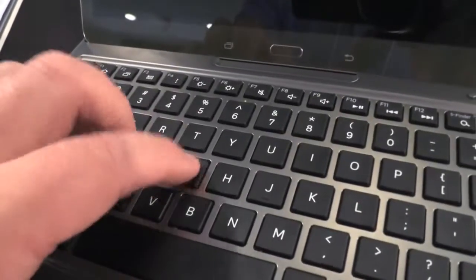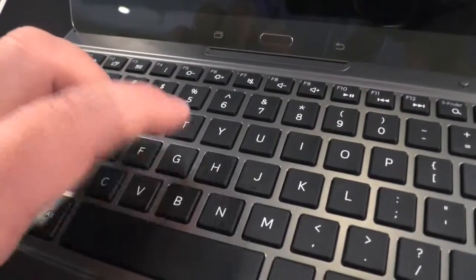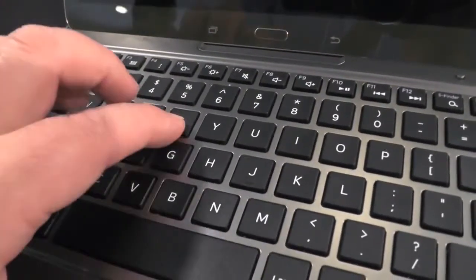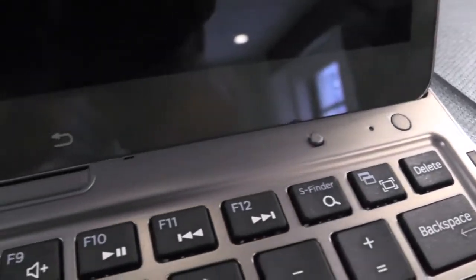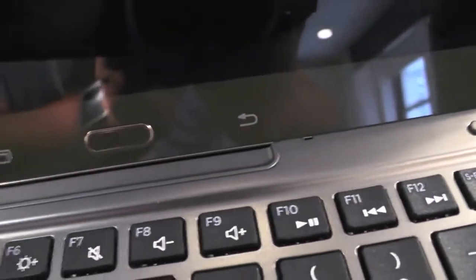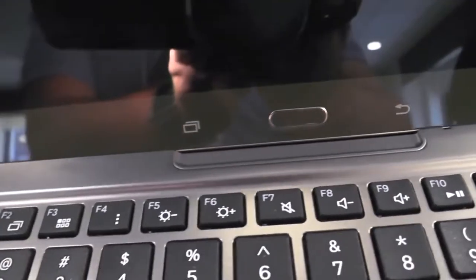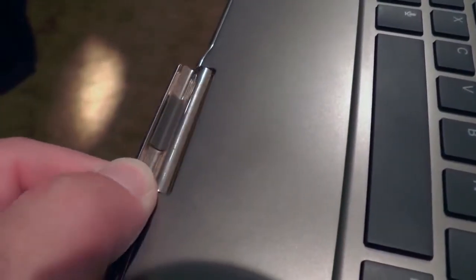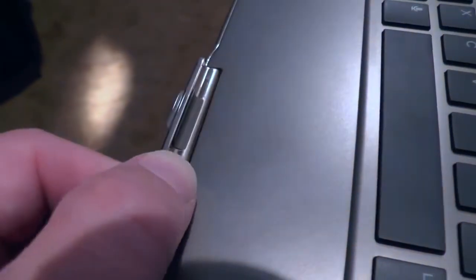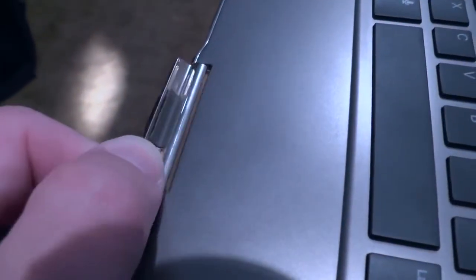It's a good-sized keyboard as well. It feels pretty good to the touch, maybe just a little soft — I might prefer something a little more clicky. You've got an easy Bluetooth touch button there, and that's how it pairs. There's a nice little groove for the tablet itself to fit in. When you close it all up and have it protect the front of the tablet, there's a nice little clip there to make sure things don't come apart. I like that a lot.